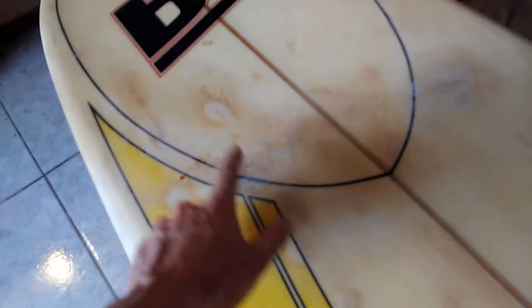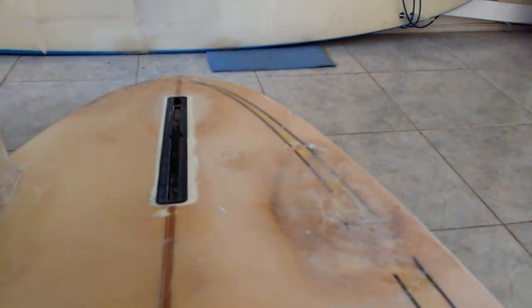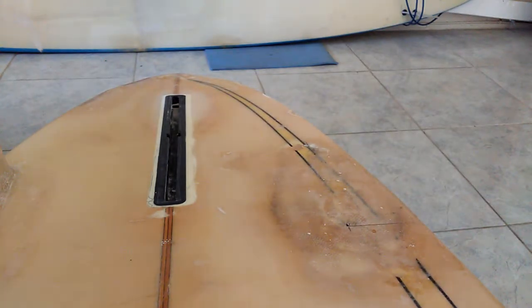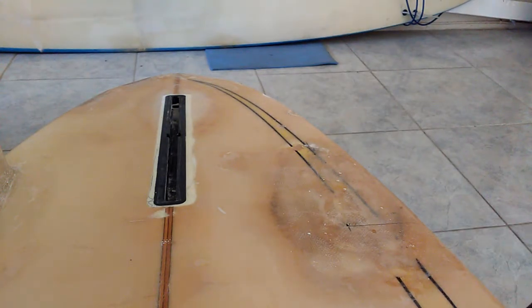I'll show you a few other places on the board where I've done a little bit of repair. If you're wondering why it looks a lot lighter, it's because I haven't done a skim coat. You mix the epoxy — it normally has a flat finish — but if you mix in a little acetone you can get a glossier finish. I don't have any acetone, so I haven't done that yet. Will I do that? Who knows.